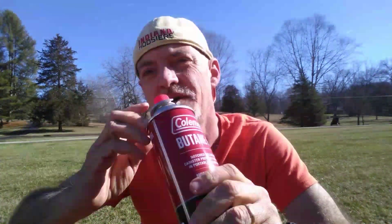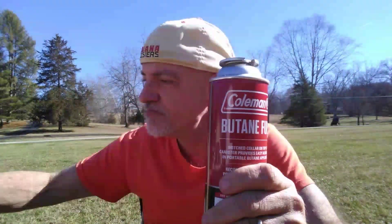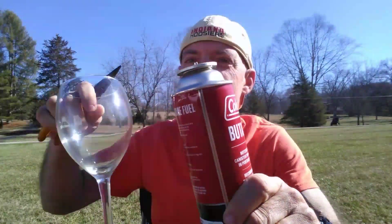Hi. Today I'm going to be doing a hack with Coleman butane fuel. Now, you can use these in camping stoves and other butane related products. You put the canister on the item that you are trying to use and the fuel comes out as a gas and fuels whatever you need.